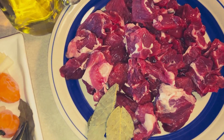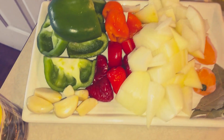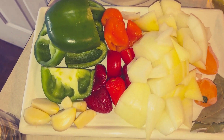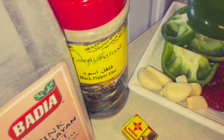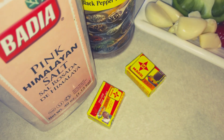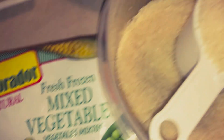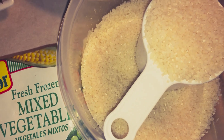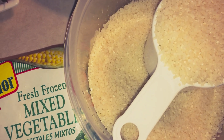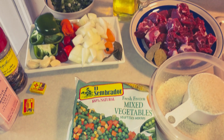On my ingredient list I have some beef shanks cut into pieces, some bay leaves to be fried with the beef. For my pounded ingredients I have different colors of bell pepper, garlic, onions, spring onions, habanero pepper, and bay leaves. For spices I have black pepper and Maggie seasoning. We also have some oil, some mixed vegetables, and three cups of rice. The exact cup measurement is very important for the amount of water you'll use.